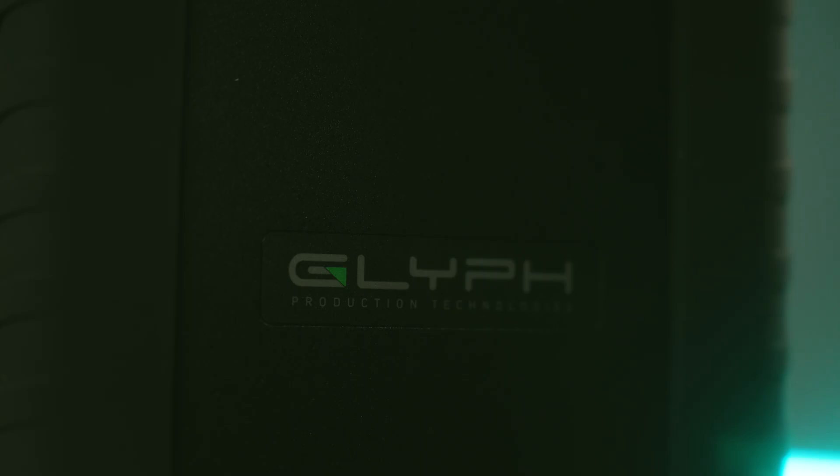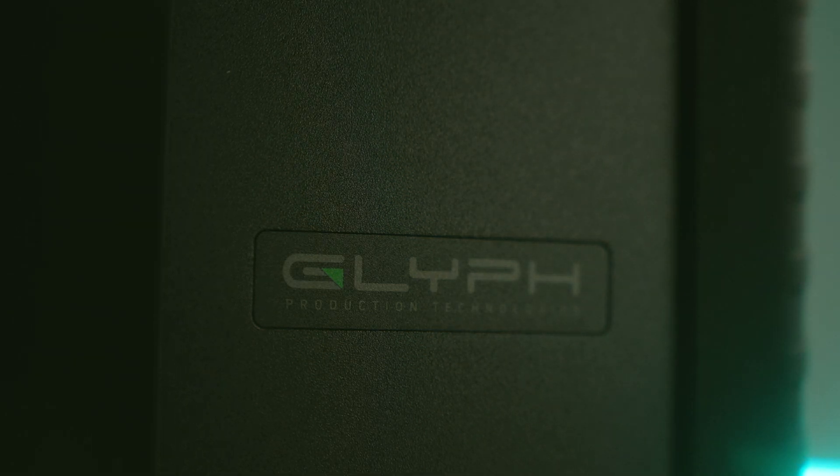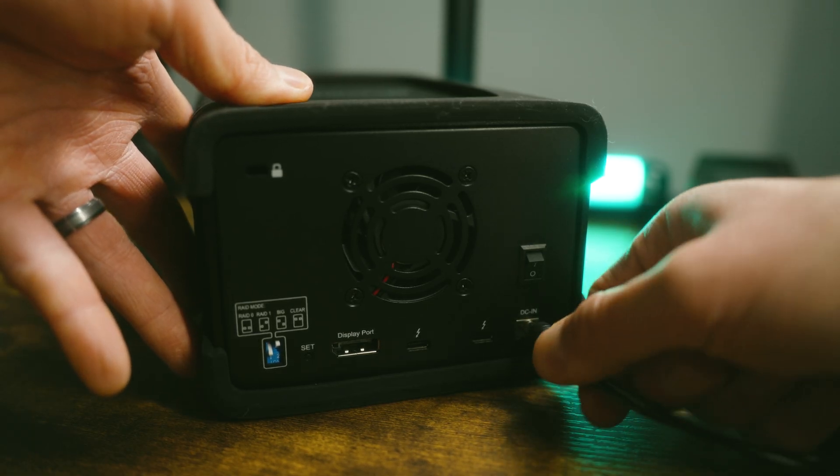Although this is not a sponsored video, Glyph did send me this hard drive a few weeks ago for me to try out. I've been quite happy with it as a one storage solution for all of my video and photo content. Just to give you some context, I've been shooting videos since 2013 — starting with weddings, then YouTube and corporate videos, client work, and more. Glyph does not get to see this video before you do, and all the thoughts in this video are completely my own.